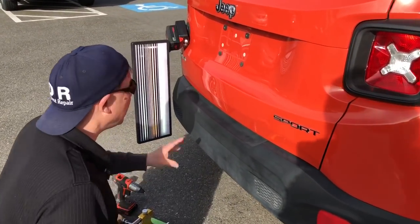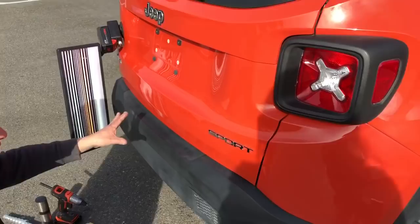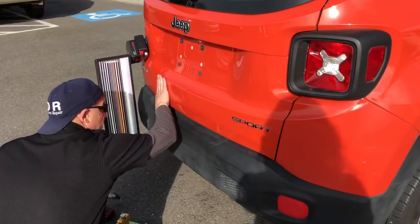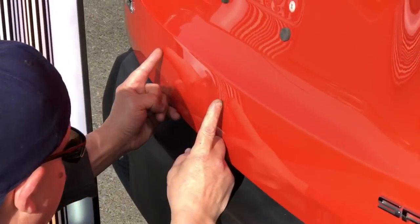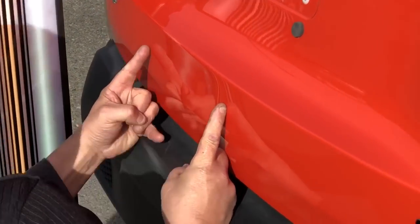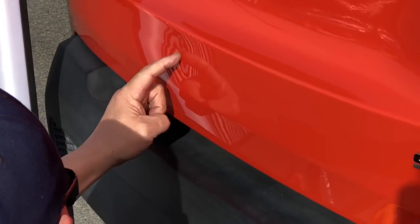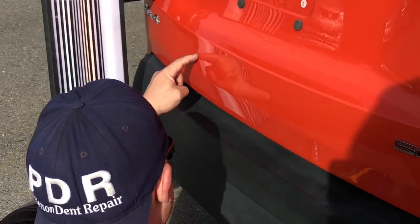Hello World PDR coming at you here with a 2016 Jeep Renegade Sport, really nice truck. If you notice right here, we've got a dent from here to here — actually the majority of it is right there — and then the crease line kind of runs out to here.